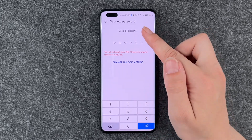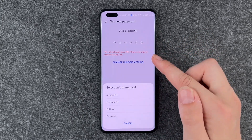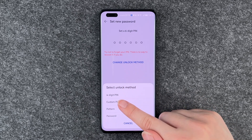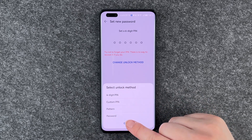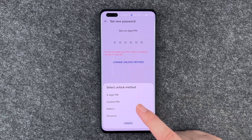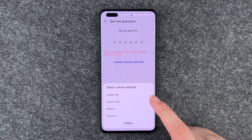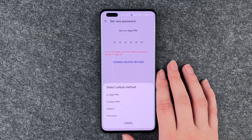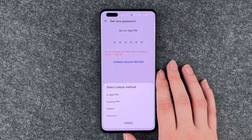Now we can set a new password or change the unlock method: a four-digit pin, a custom pin, a pattern, or password. With the pattern, be aware that if you draw on your phone all the time to put in the pattern, you might see the pattern if you turn your phone against the light.